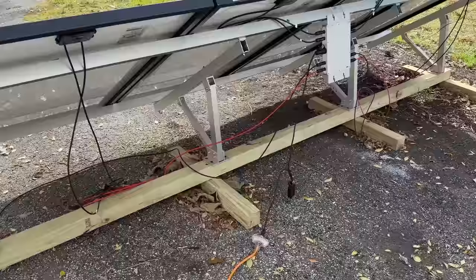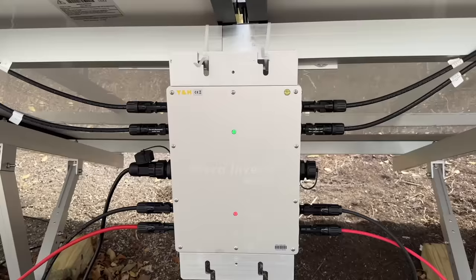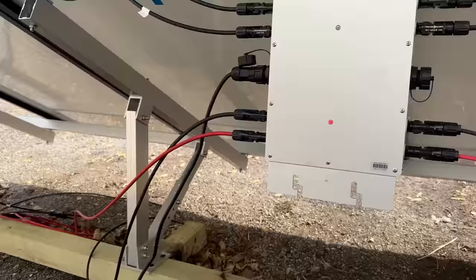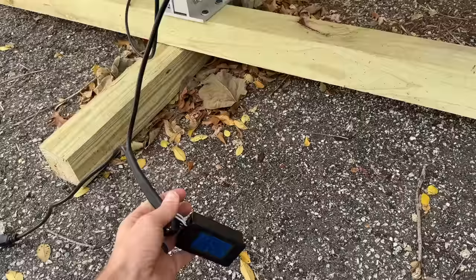Then we have a Y&H 1200-watt microinverter, and this is kind of the key to the whole system. It can take all four of those panels in through the MC4 connectors, and then you can see the output here which goes down to a small display that is not weather tight. For long-term use you need to mount this in a weather-sealed container, but it is handy having the output display.